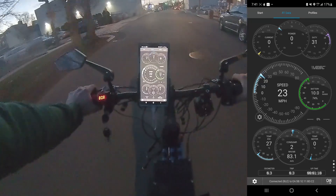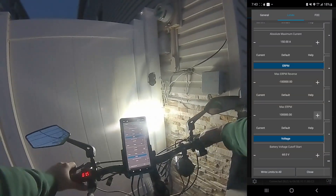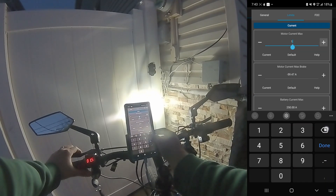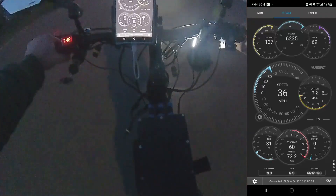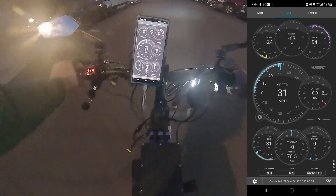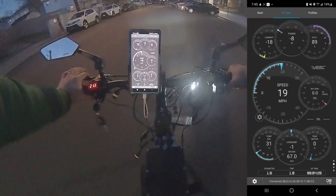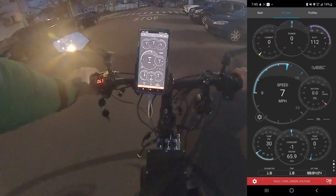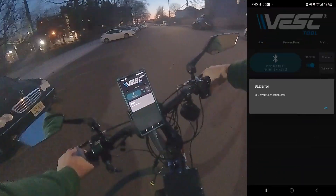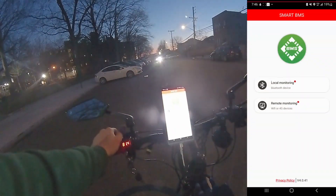We went over current limit. I'm definitely gonna need some Statorade. Let's set maximum to 200, set this to 140. I definitely hit a current limit — didn't see which one though. Oh, I think I hit a BMS limit. No way — let me go ahead and change my BMS limit because my battery can definitely handle 150 amps, I have no doubt.